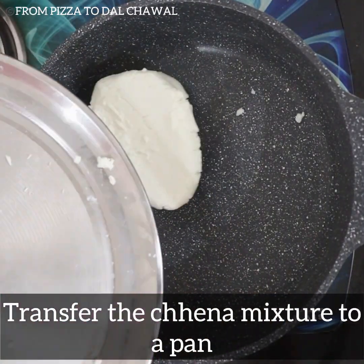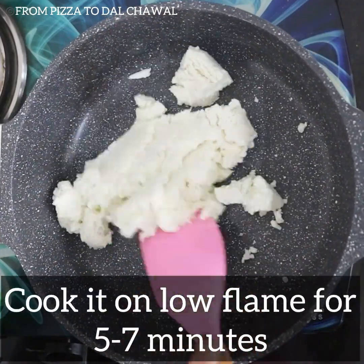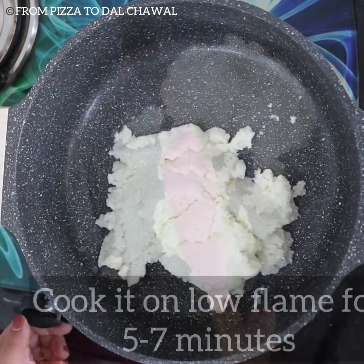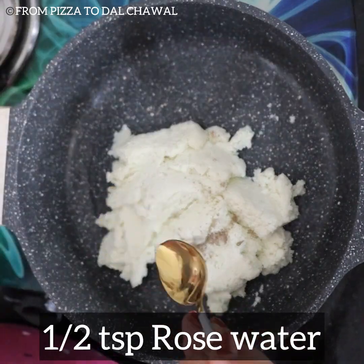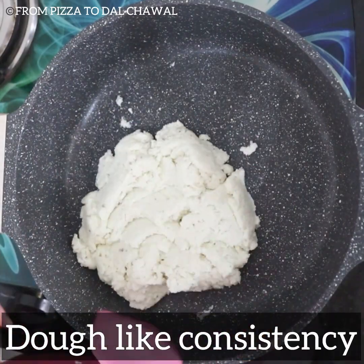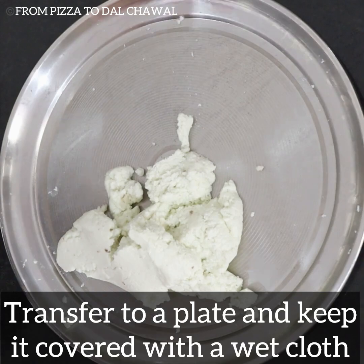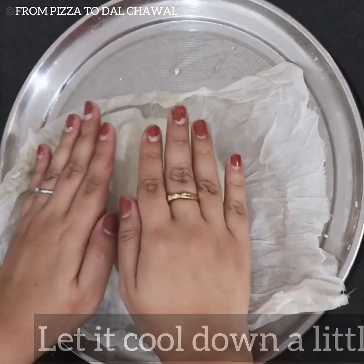Transfer the mixture to a pan. Cook it on low flame for 5 to 7 minutes, continuously mixing. Now add half a teaspoon of cardamom powder and half a teaspoon of rose water and give it a good mix. It has a dough-like consistency now. Transfer it to a plate and keep it covered with a wet cloth. Let it cool down a little so that it is easier to handle.